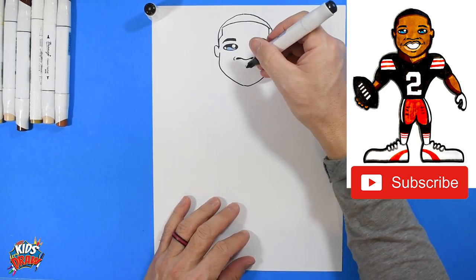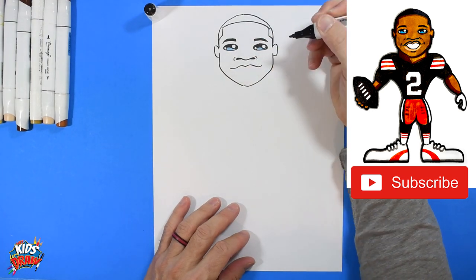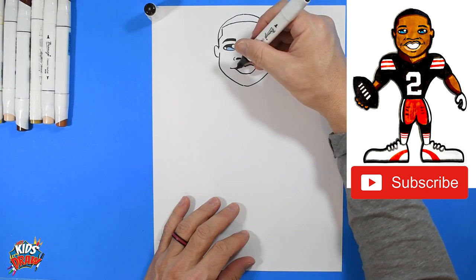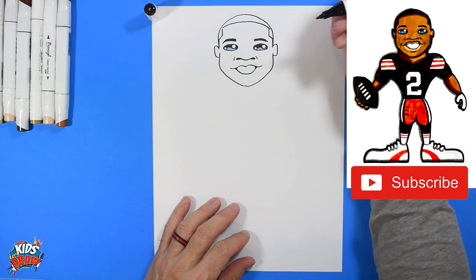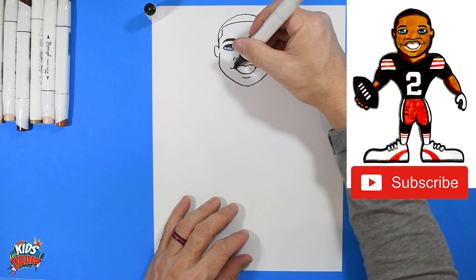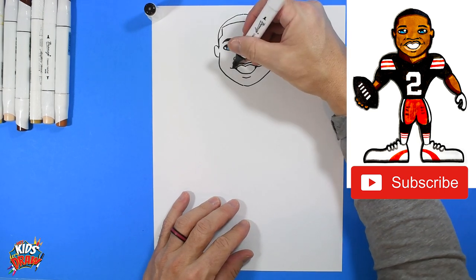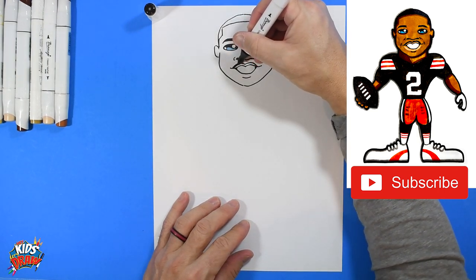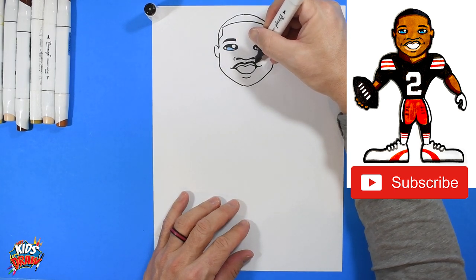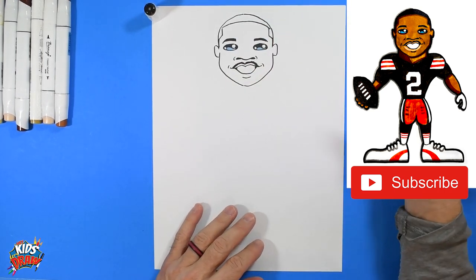Up and out, up and out. Down, flat, and connect. Color the corner of the mouth in with a dark marker. A line for the bottom lip. Bump up, down, up, down — there's the top lip. He's got a little tiny mustache, so we're going to scribble up and down following that lip — just up and down scribbles to create some whiskers. Smile lines — there we go.